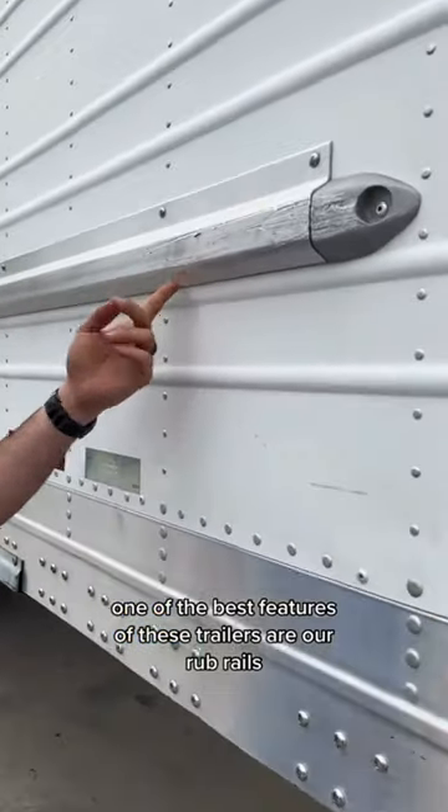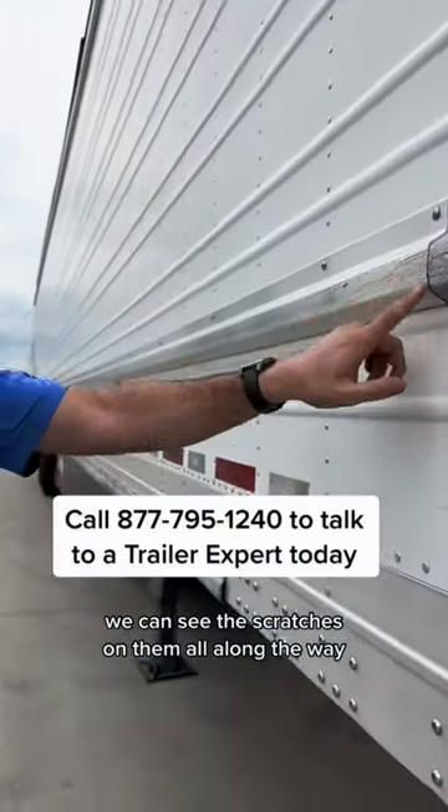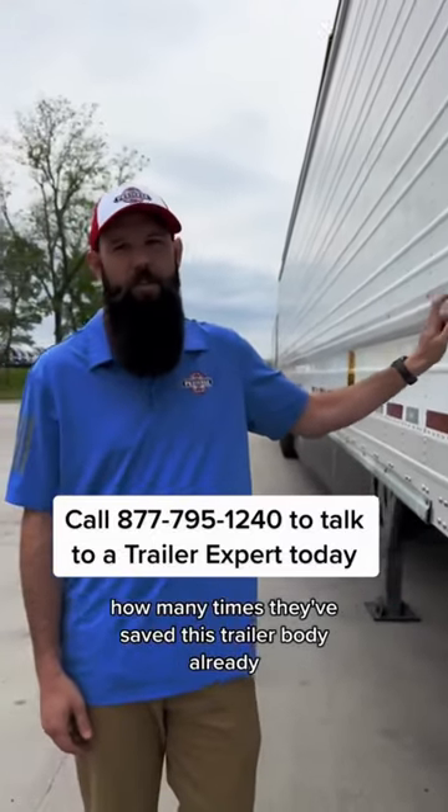One of the best features of these trailers are our rub rails. We can see the scratches on them all along the way — showing how many times they've already saved this trailer body.